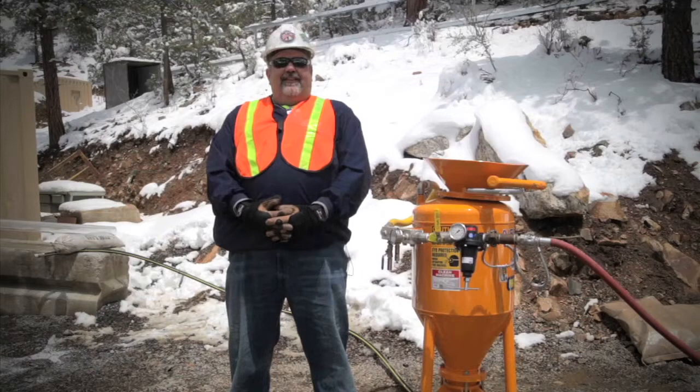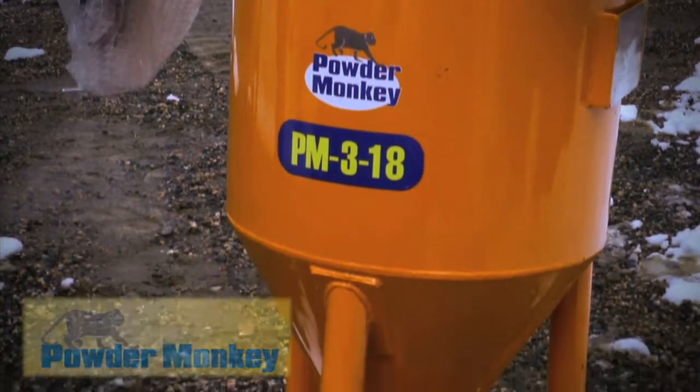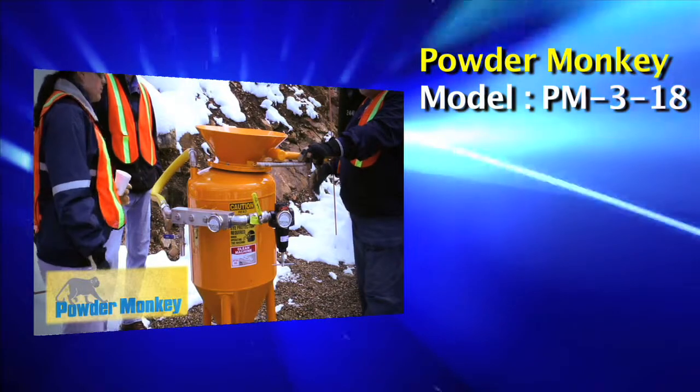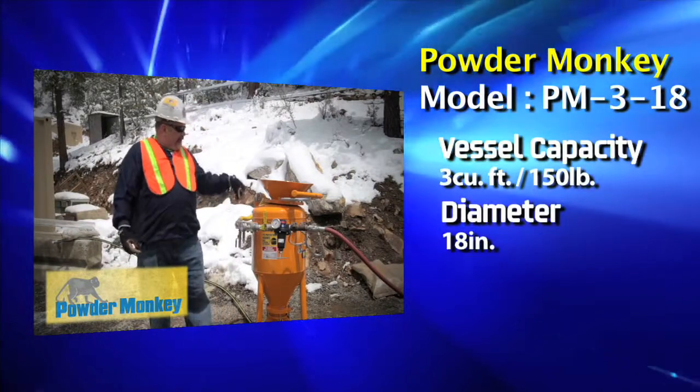Here we are at Colorado School of Mines test site facility. Today we're up here with an Airplaco model PM 3-18. PM stands for Powder Monkey, 3 stands for cubic feet capacity, and 18 inch diameter.